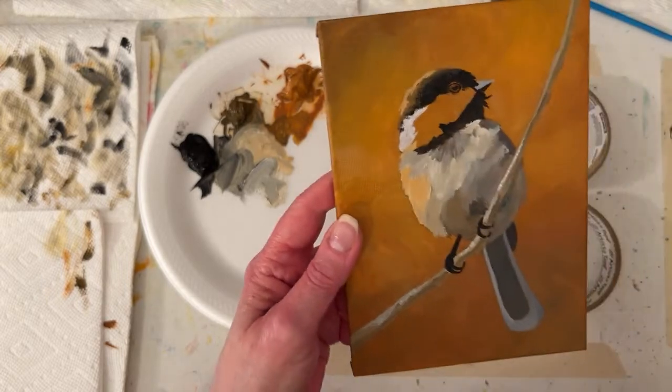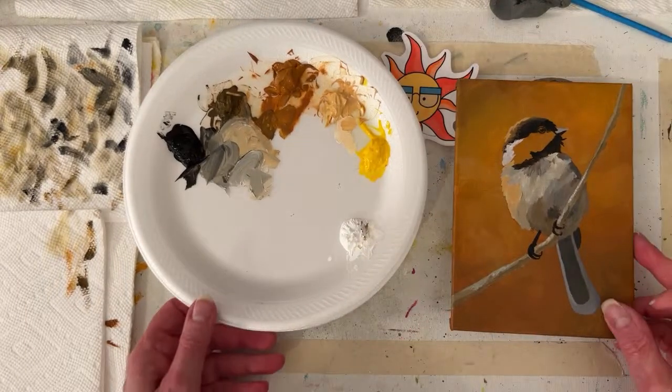I'm putsy tonight - I suppose I'm putsy every night. That's kind of my mode. It's starting to look a little better.